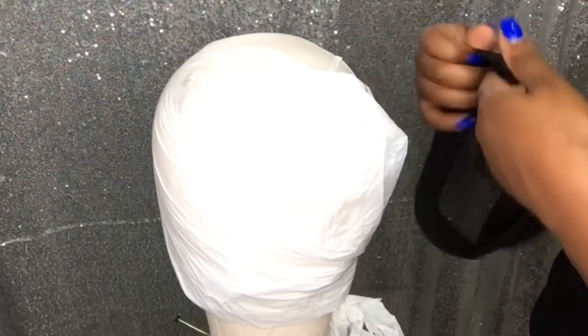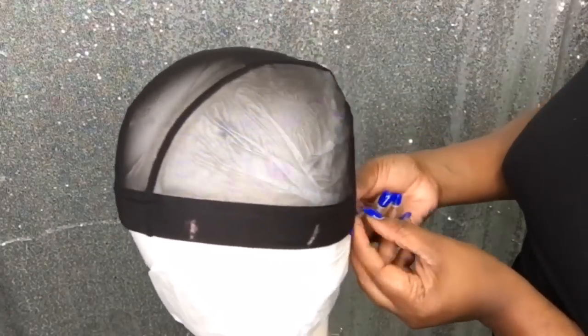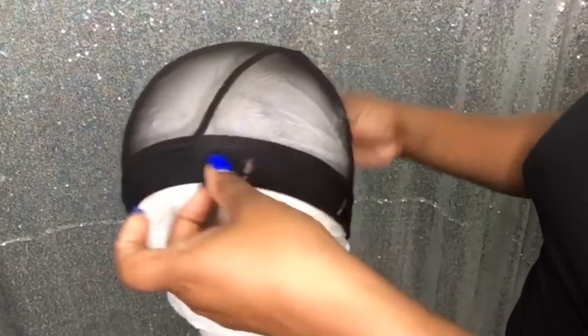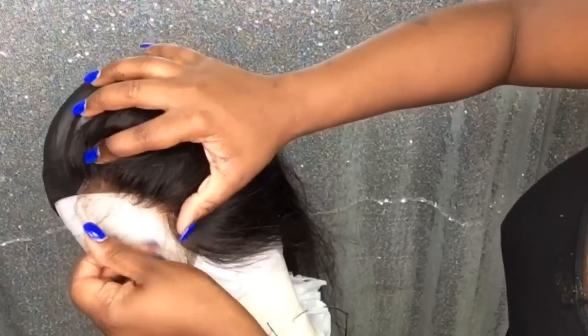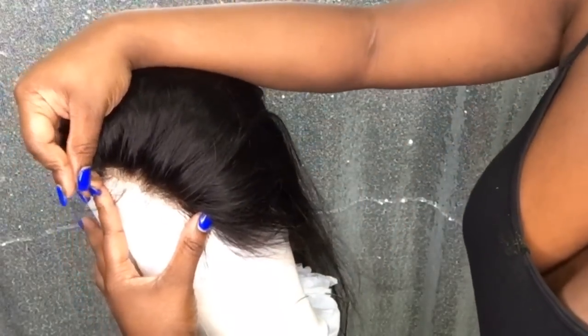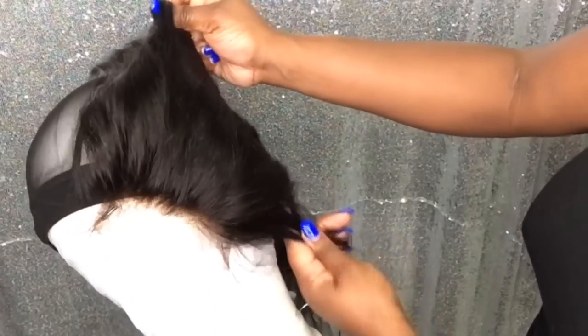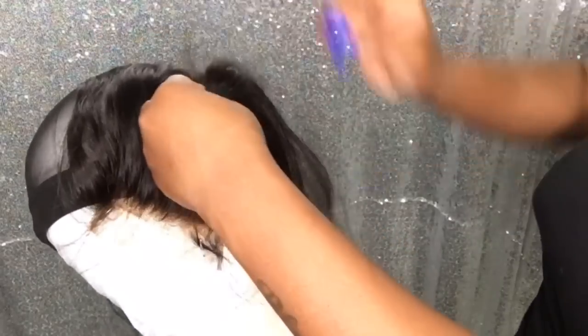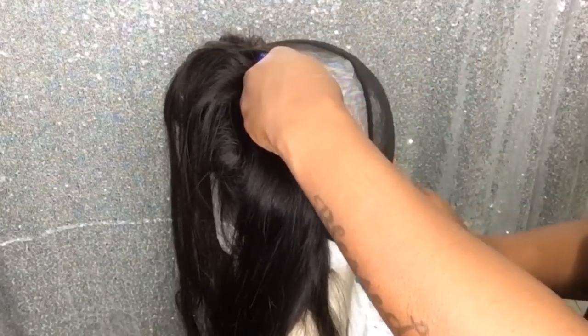This video was requested by a few of my subscribers, so here it is. The difference with a deep side part closure wig is that I install the closure all the way to the far left or far right — today it'll be on the far left. That means the closure comes all the way down by your ear, not just placed higher up. The first thing I did was place the wig cap and set the closure close by my ear to mark where it should lay.